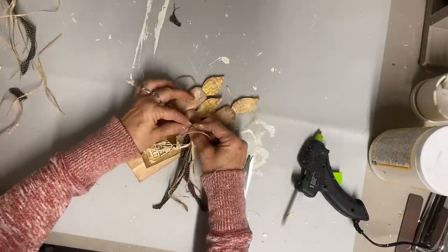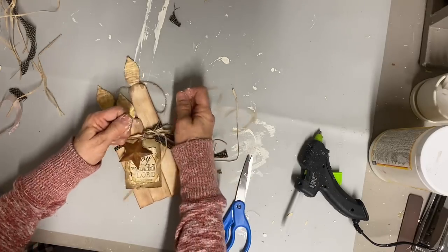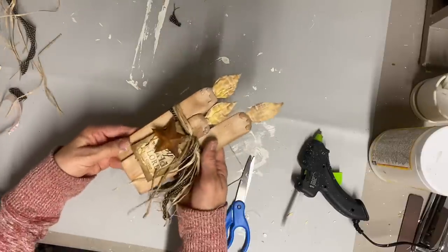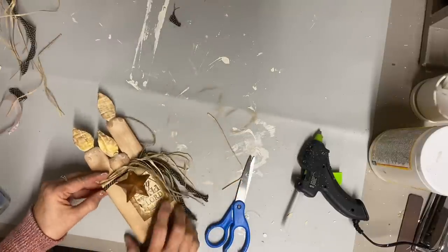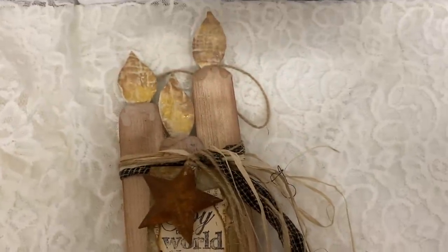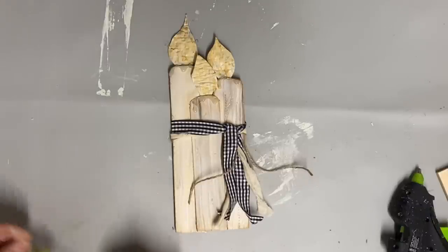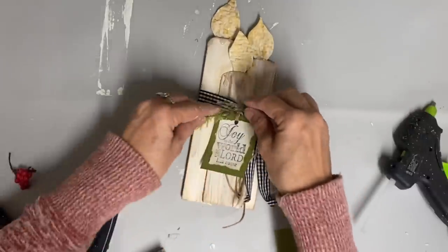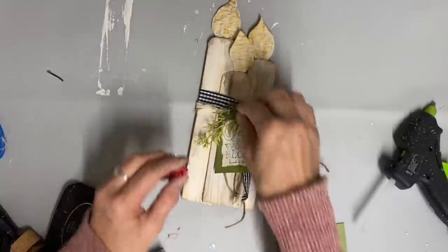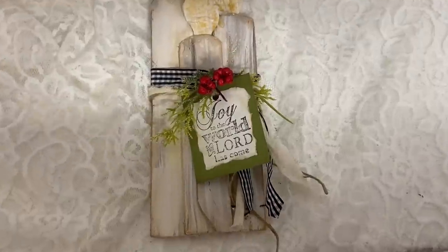Now I have one more to make, and I'm going to make it the same way, just embellish it differently. This is the first time I've done the primitive style and I think I really like it. I've heard many of you comment that you're making a lot of these ornaments and that they're turning out really well. I was hoping these would be very simple that you guys could make them, and it turns out they are. For my last one, I've just tied some gingham ribbon and a little bit of jute twine around it, keeping it simple and farmhouse style. I added a hang tag and some Christmas greenery, and that's all that I do to this one.